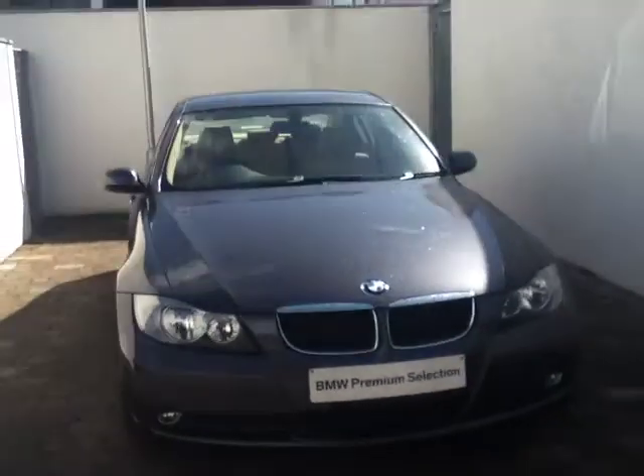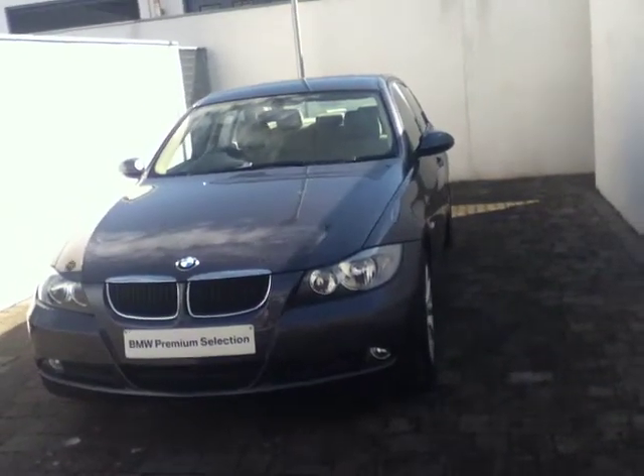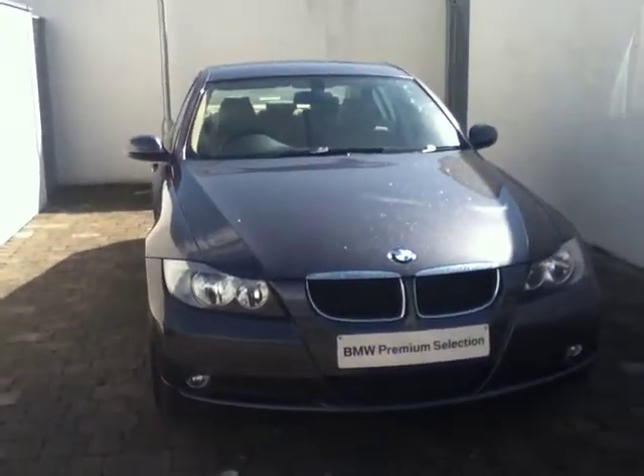Hello and welcome to Joe Duffy BMW. I'd like to begin by thanking you for viewing this ad. The car that we have to show you today is this fantastic BMW 318i Edition ES saloon that we have for sale. This car was registered in July 2008 and finished in a beautiful sparkling graphite.